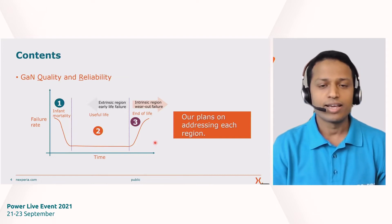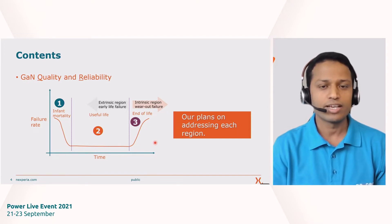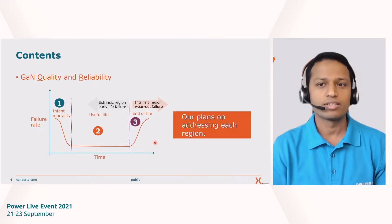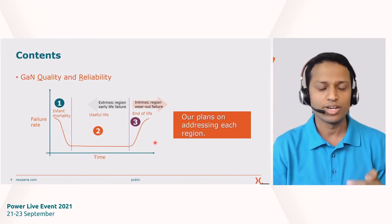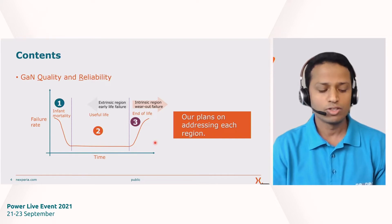Coming back to the content and focus for this session: we are going to give you details of what we do for quality and reliability at Nexperia for gallium nitride. I will use the bathtub curve — failure rate versus time — as the focus of my presentation. This curve has three regions: Region 1 is infant mortality or early failures; Region 2 is useful life; and Region 3 is end of life or the wear-out region. Throughout this presentation I will share what different activities we are doing at Nexperia and what firewalls we are adding to protect our devices within each of these three regions.